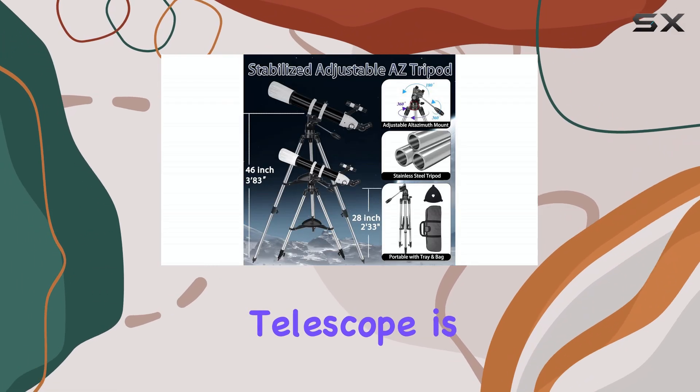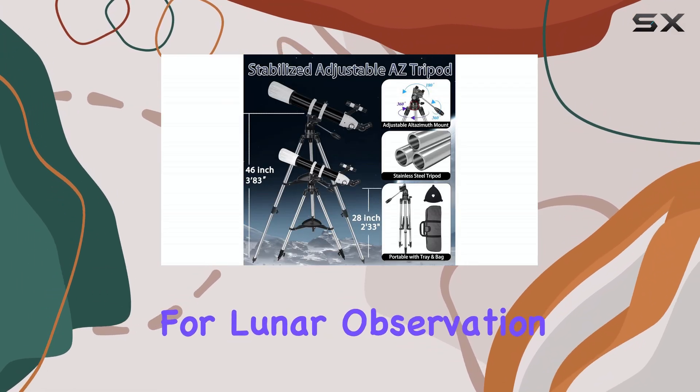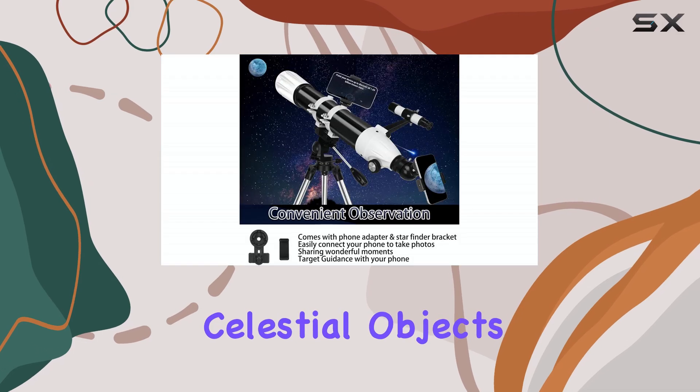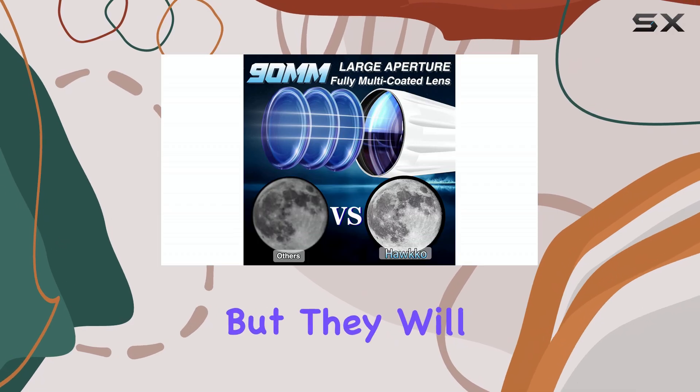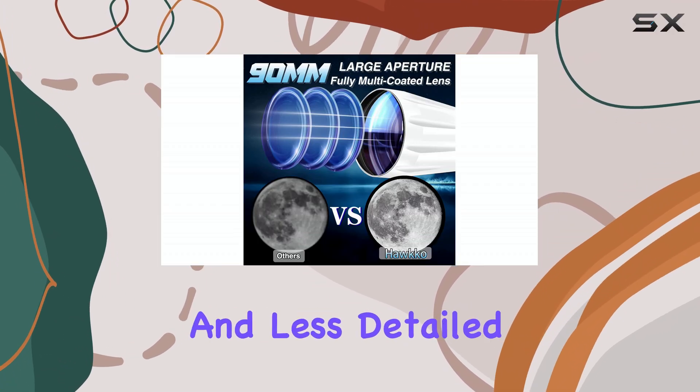This telescope is best suited for lunar observation and brighter celestial objects. Deep sky objects like galaxies and nebulae will be visible, but they will appear faint and less detailed.